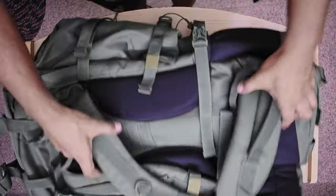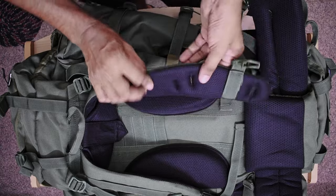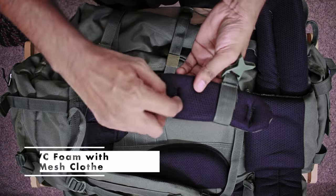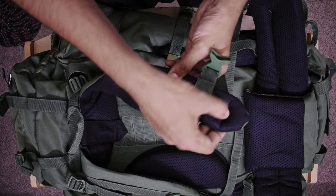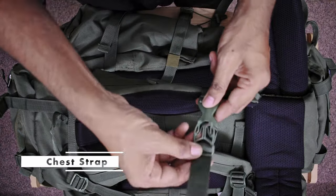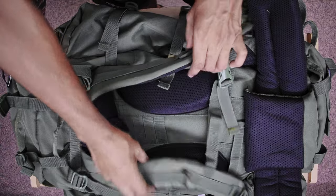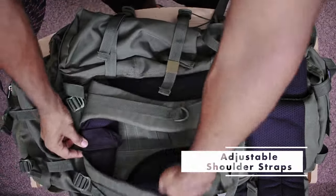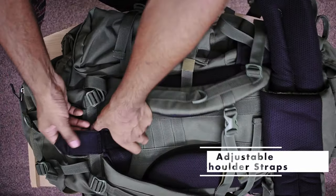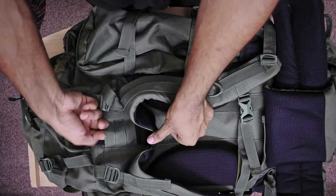If we talk about the back, it's very important. The shoulder straps have good PVC foam and mesh fabric. There is also double-stretch padding with a focus on thickness. There is also a chest strap — you can adjust your chest strap. This is the shoulder strap and you can adjust it. You can open it here and adjust the shoulder strap to your shoulder.